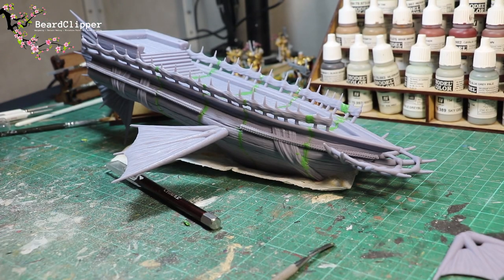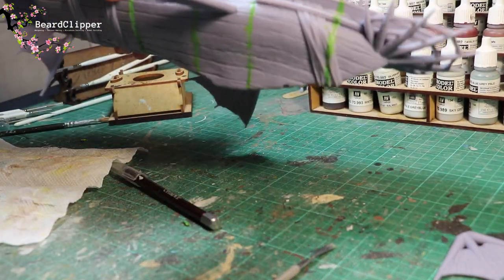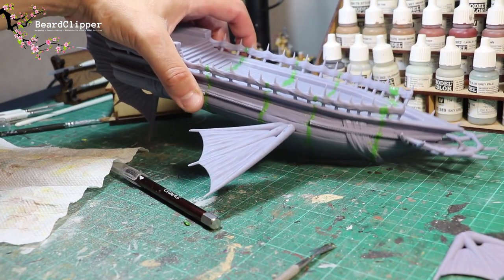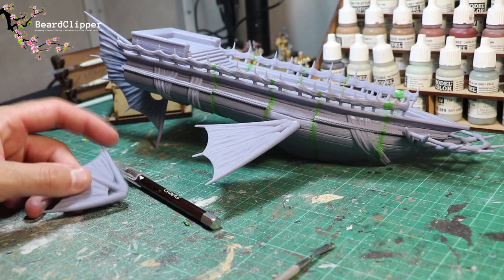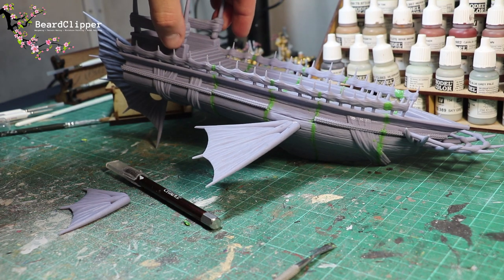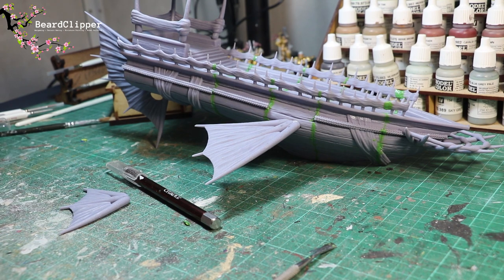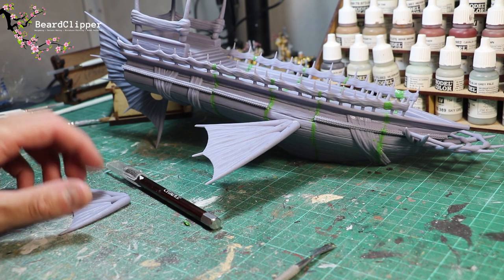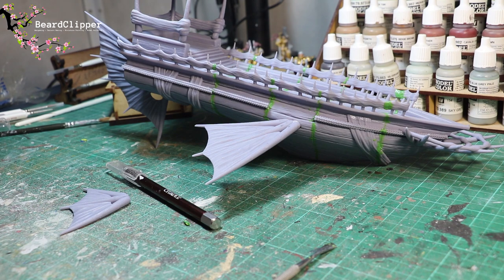I've done the green stuffing — all the way around the body, all the gaps underneath — and I've put some of the wings on. I'm not putting all the wings on because it won't stand up if I do that, so the one dead center in the bottom will have to be painted separately. I'm also going to paint the canopy separately. The next step is to sand down the green stuff once dry, do a little bit of filling around the holes, then prime and paint.